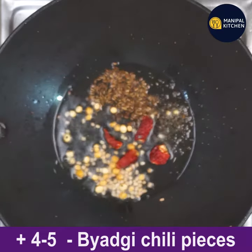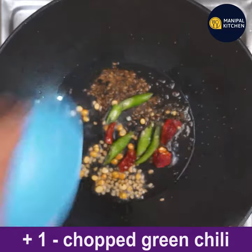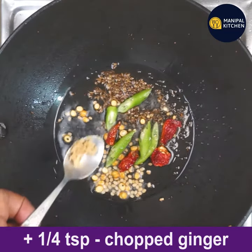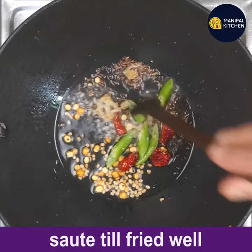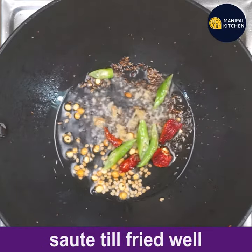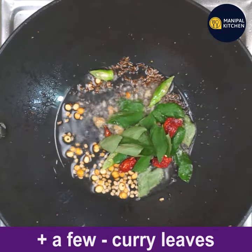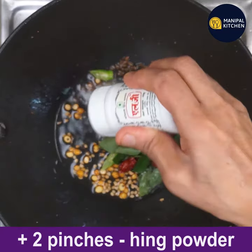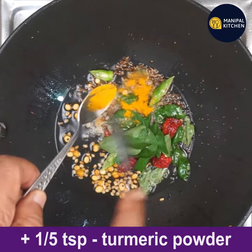Add four to five dried red chili pieces and one chopped green chili. Add four teaspoons chopped ginger and sauté till all fried well. Now add a few curry leaves and two pinches of asafoetida powder and one fifth teaspoon of turmeric powder.